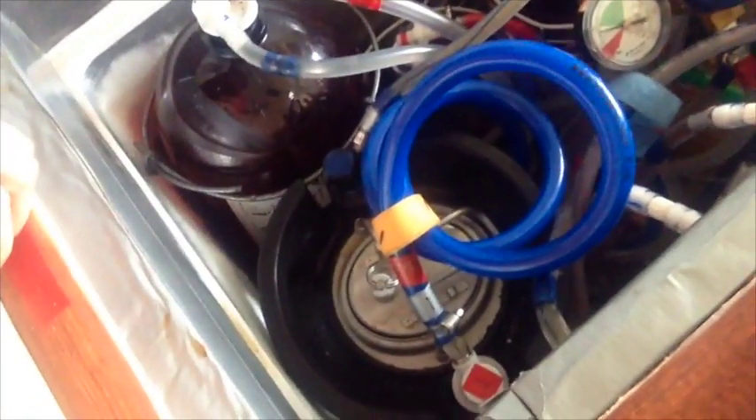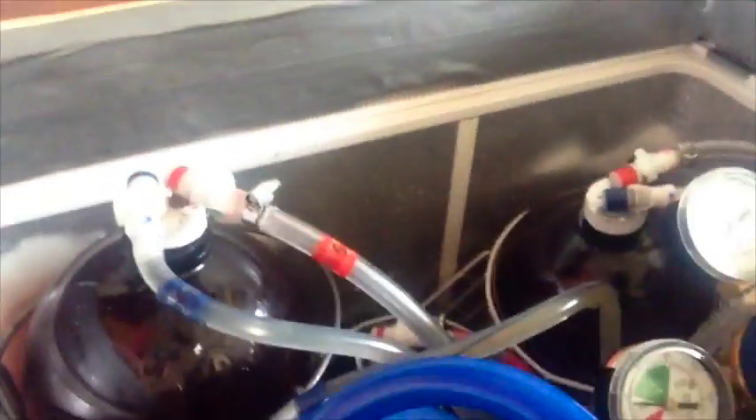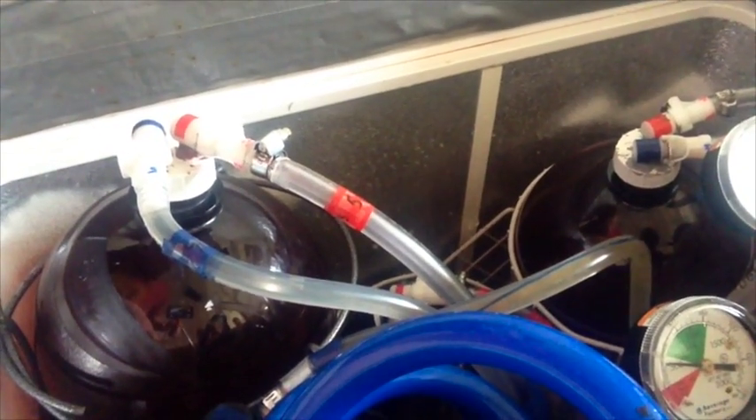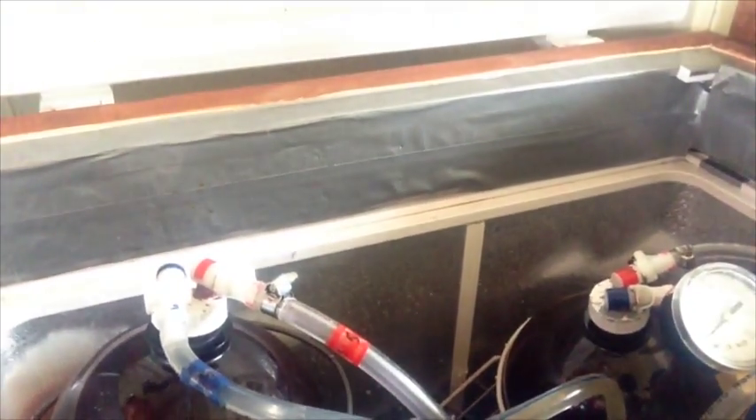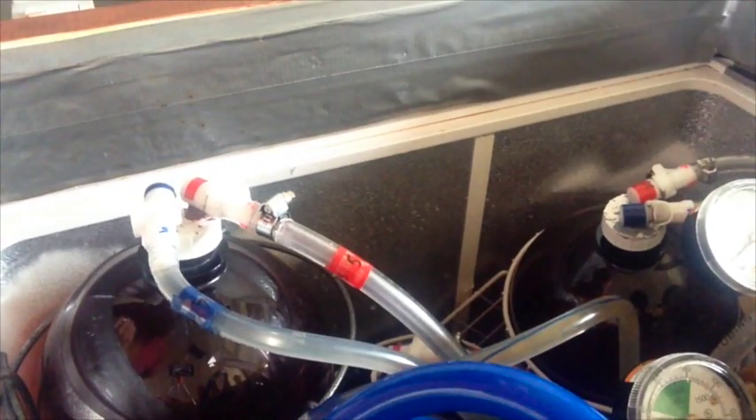This is a five-gallon corny keg — it's the only one that's five gallons in here. The rest of them are one-and-a-half gallons, and those are tap-a-draft systems, tap-a-draft bottles. On the top is a modified version of the standard cap — the molded cap, rather.